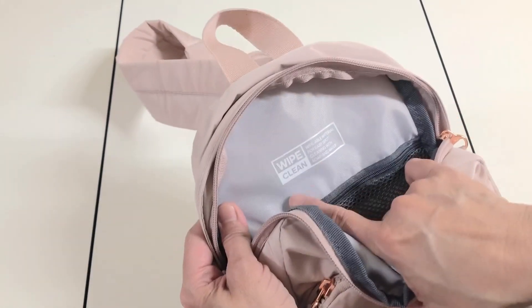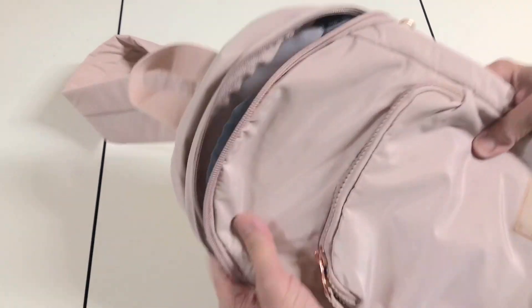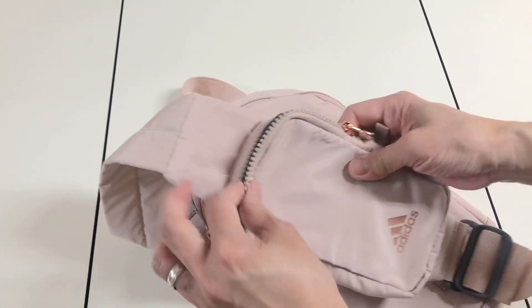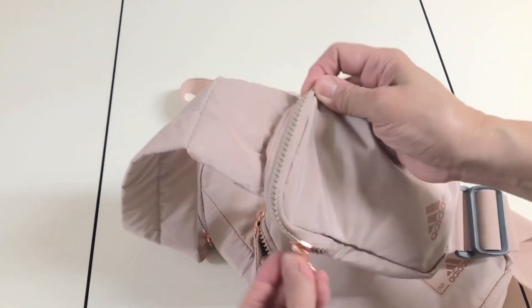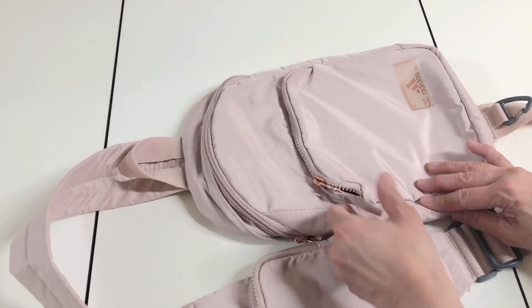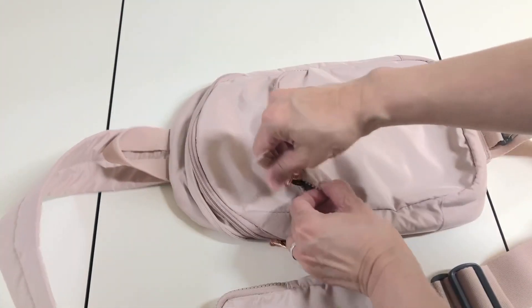It's also very roomy. It says 'wipe clean' so it's very easy to clean, and it's very lightweight. I can put a lot of things inside — even a tablet and my phone. And there's a cell phone holder on the side as well.